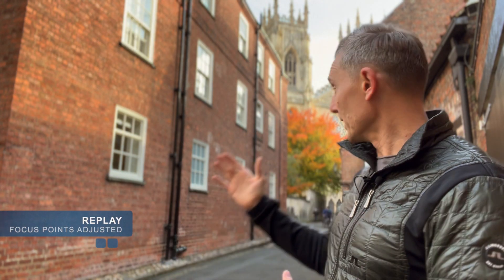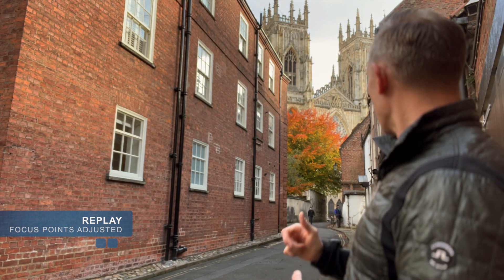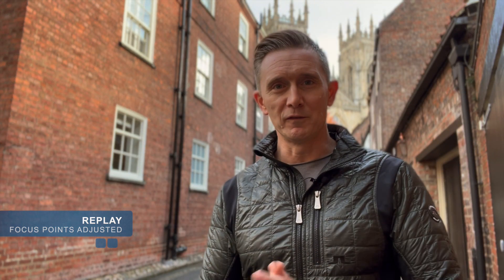Let me play that shot again with my readjusted focus, so you can see it. It takes the focus off my face and onto the Minster. If I turn away and look at the Minster behind me, it won't be focusing on my face and will now be focused on the Minster — but then if I turn back to the camera, it'll focus back on me.